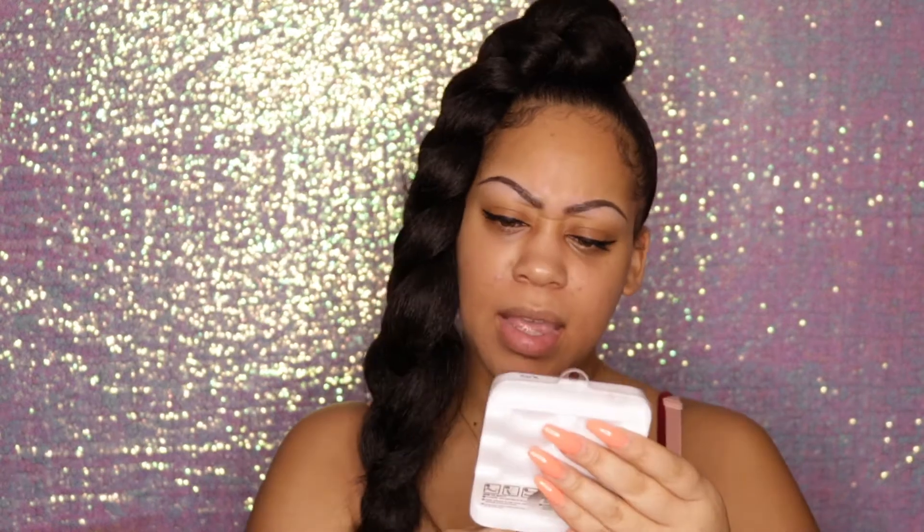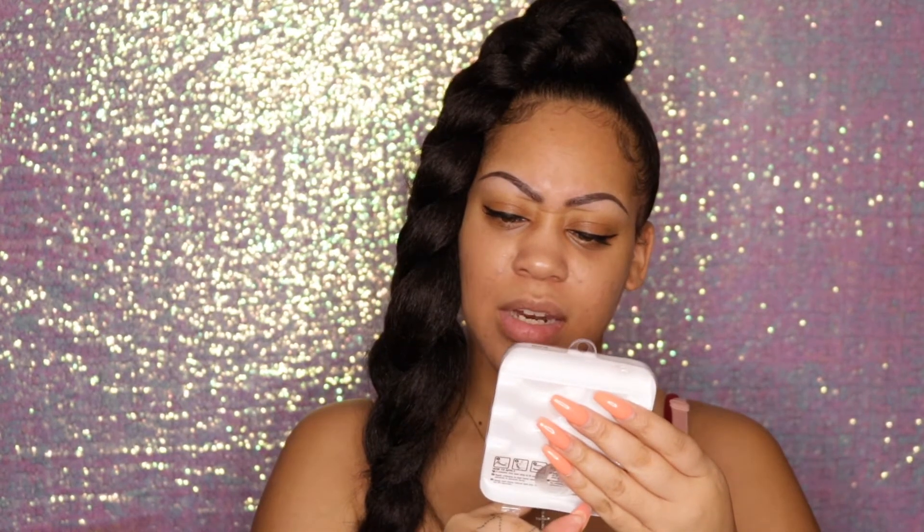Now that we have both wing liners applied, I'm going to go ahead and pop on some lashes. The lashes I'm using today are by Broadway Eyes, style B20. You can pick them up from your local beauty supply store. They have a wispy look, they're 100% human hair — not me though — but I really like how these look, so I'm going to go ahead and pop those on.